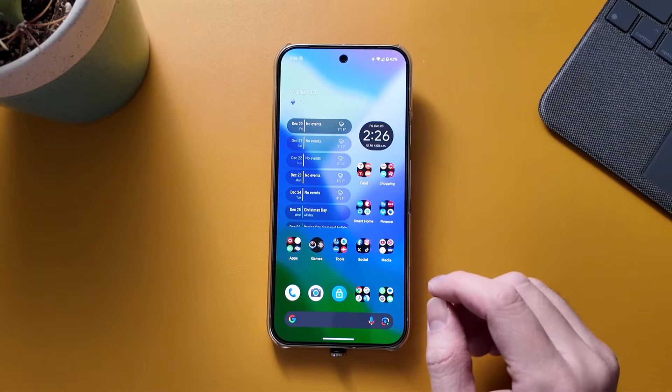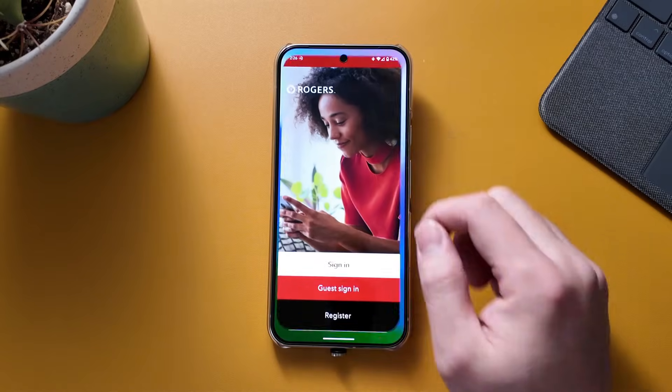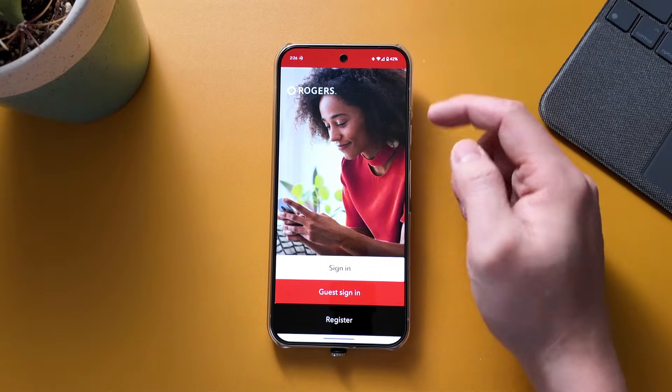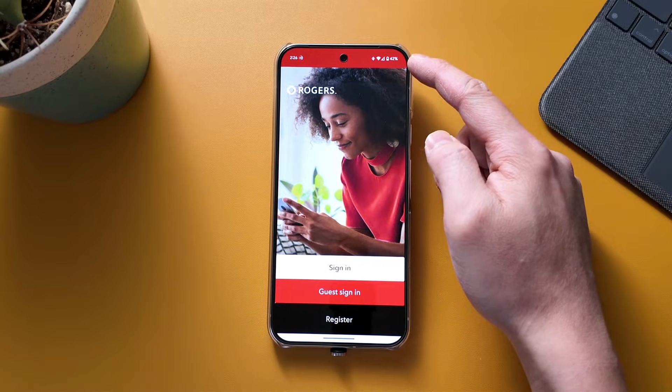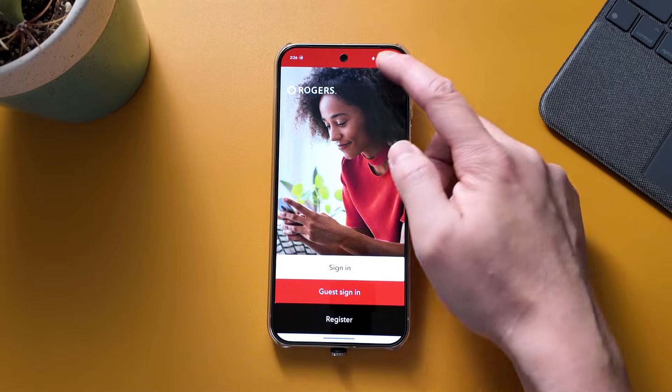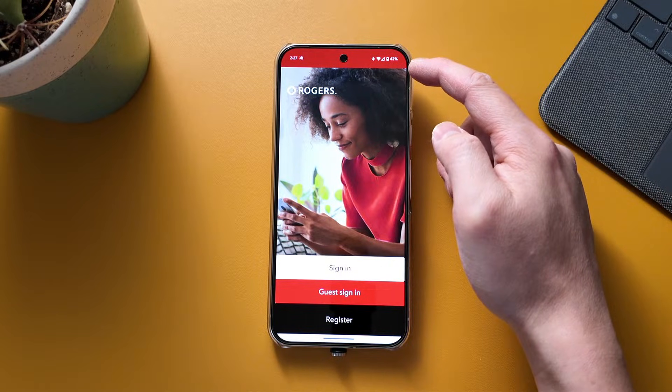All right, so this is running on the latest December update and I'll show you the status bar at the very top. It is a bit thicker - it used to be a lot thinner before the update. The reason for that is to center the camera hole to be in the middle, so it makes it a bit thicker.